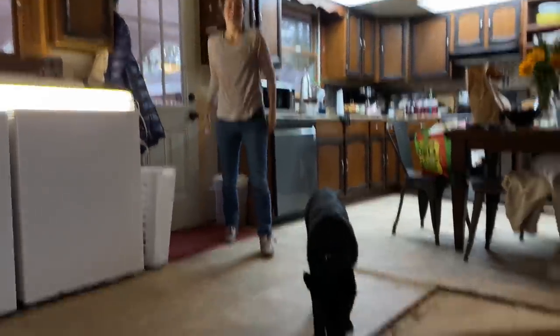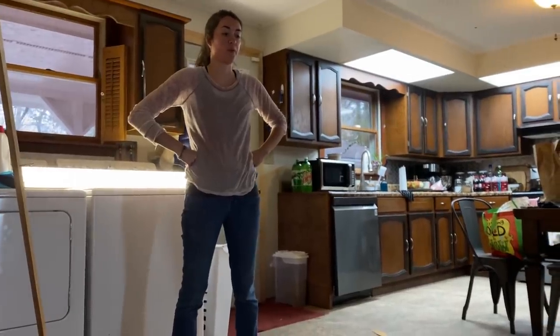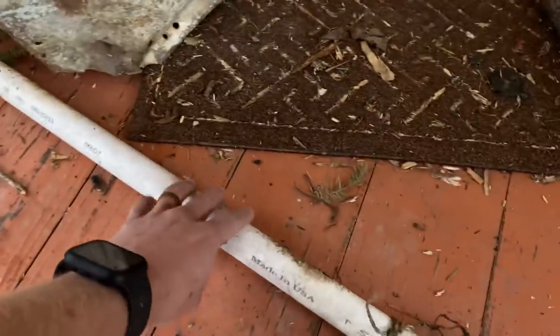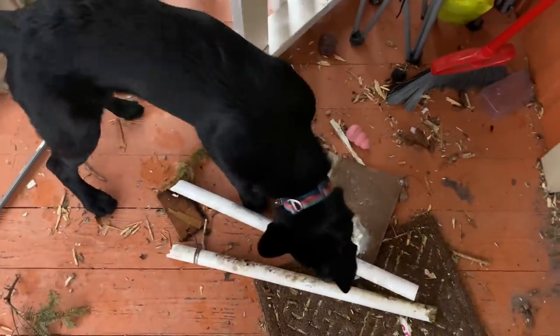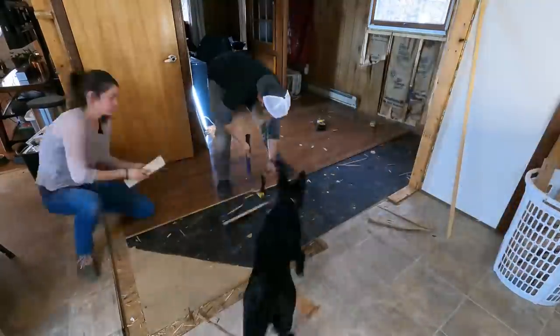We're moving on to ripping out some of these floors, but we have to be careful because I want to see if we can reuse them — pulling up floors for the first time without ruining them. It's not just me who wants to save and reuse material; it runs in the family. Our dog Koda has been bringing us random pipes from somewhere — she brought us this pipe, this pipe, and another pipe. Not sure where she's finding all this stuff, but she keeps bringing them to the back porch.